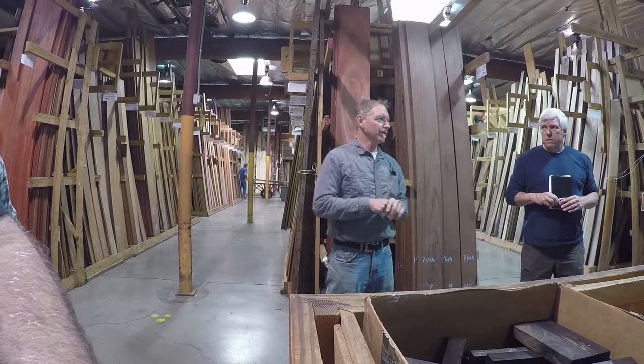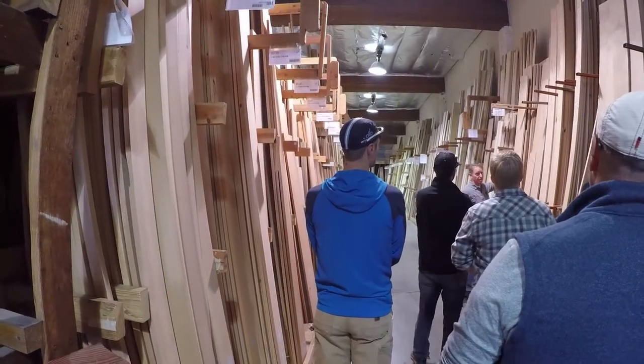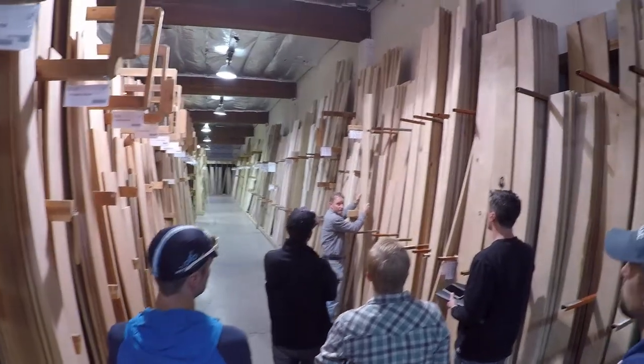Billboards on the sides of buses say Crosscutt Hardwoods, a candy store for woodworkers. This is S4S stock — it has surfaces on two sides as well as the edges.